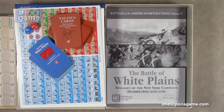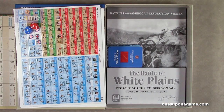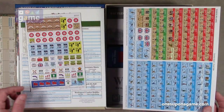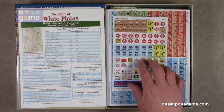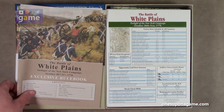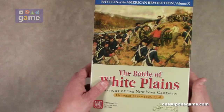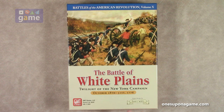So if you pick up a copy of the Battle of White Plains, Battles of the American Revolution volume 10, you are going to get two decks of cards — one for the Americans, one for the British — both the tactics decks and the opportunity decks. You're going to get two dice. You'll get one and a half sheets of counters — counters and markers. You get the two mounted map boards that go together to make one big map. You get two portfolio double-width player reference cards, the 36-page exclusive rulebook, and the 16-page series rulebook from June 2022. That is everything that comes in the Battle of White Plains, Twilight of the New York Campaign, October 28th to 31st, 1776, from GMT Games, designed by Mark S. Miklos.